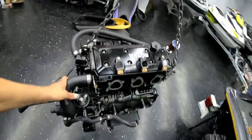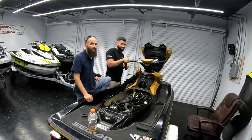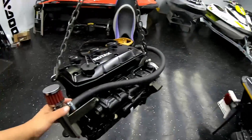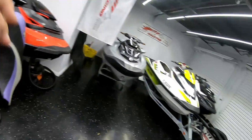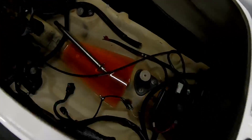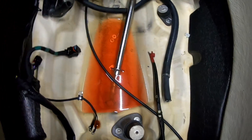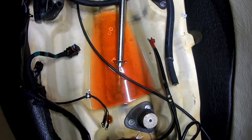The motor is all done — everything's torqued up and put together. Tomorrow I'm gonna go ahead and get this one back in the ski. I gotta clean up everything inside the ski though — there's some coolant in there, some bolts laying around. Get everything in there tomorrow and go test it — hopefully I know how to build a motor.